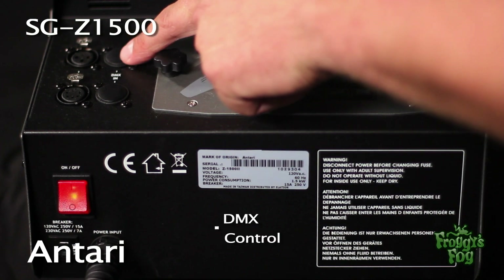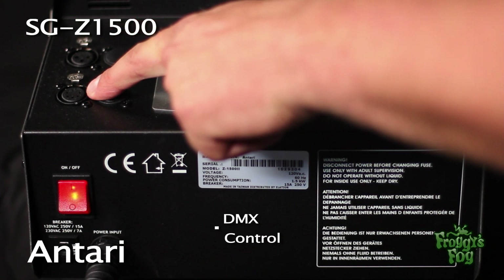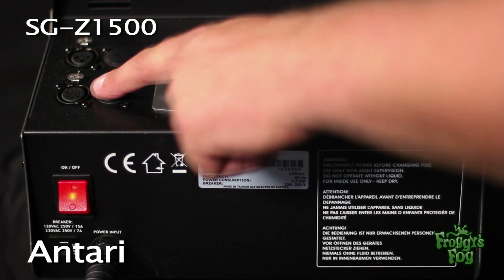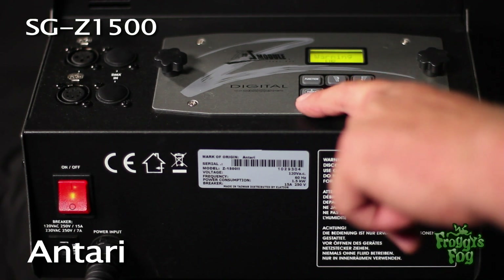The machine also features 3-pin and 5-pin DMX control ports, allowing the user to control the machine from an external DMX controller. The digital control panel on the back allows the user to calibrate the machine's functions.